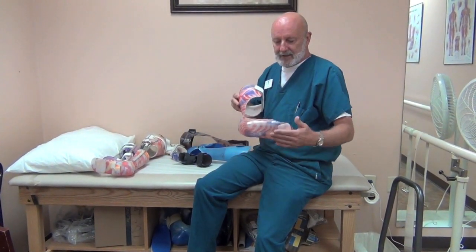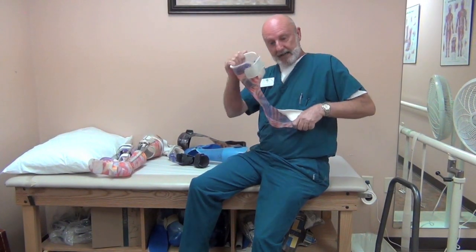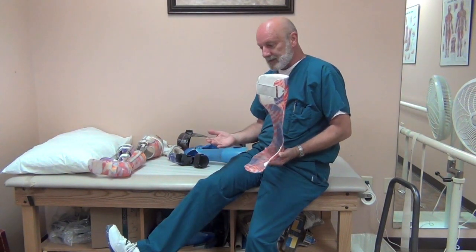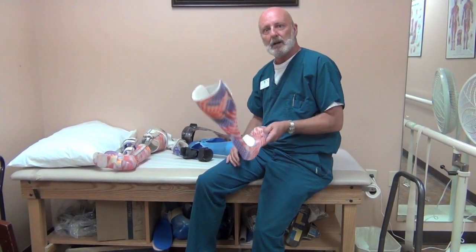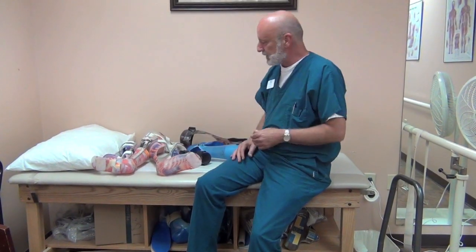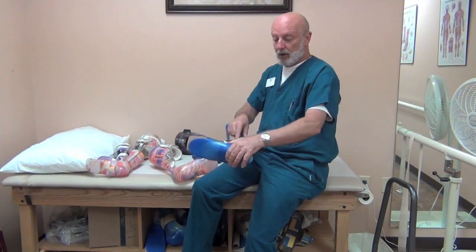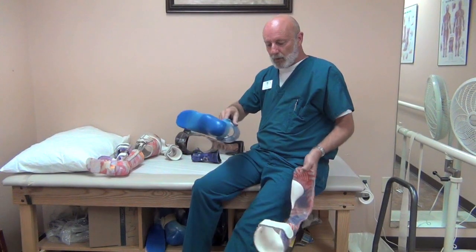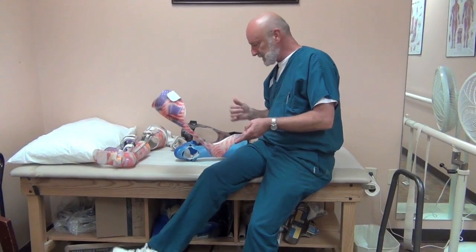Another popular design is the leaf spring. It allows free motion into dorsiflexion and some give at heel strike or plantar flexion, primarily used for weak dorsiflexors and side-to-side stability. This works well for higher-functioning patients — those whose lesion level is lower and paralysis is less. It works on the same lines as a hinged AFO with spring assist, but with less plastic, and is an effective design for weak dorsiflexors.